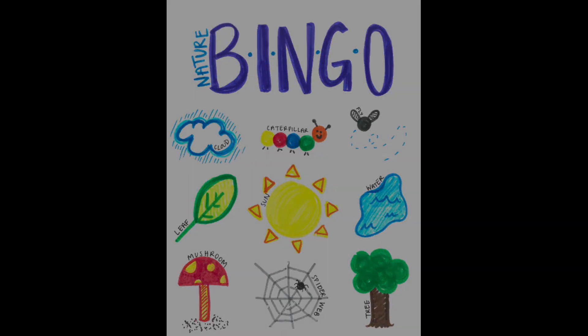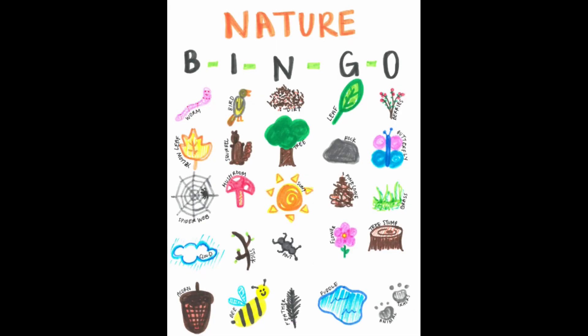To create your grid for nature bingo, you're going to choose what size you want to do. You can do a 3x3 size, a 4x4 size, or a 5x5 size. For today's example, I'm just going to start with a 3x3 to make it a little easier. So I'm going to pick 9 different things off of this list, and first you want to pick the item that's going to go in your center tile.